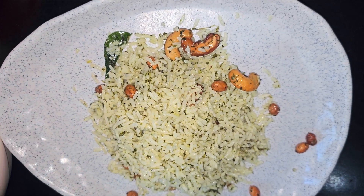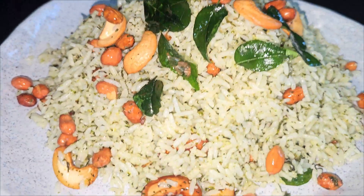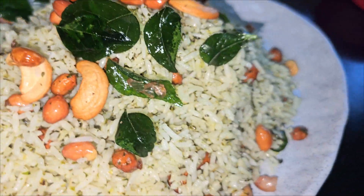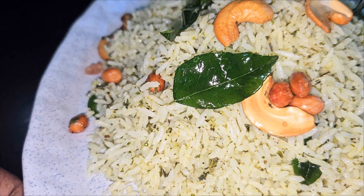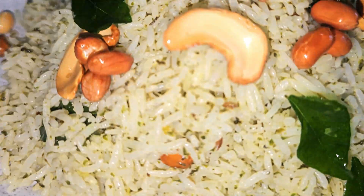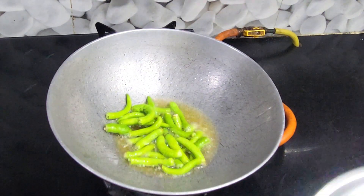I'll try to make this rice. It's easy to make this rice. It is very good for you to use a lot of food.